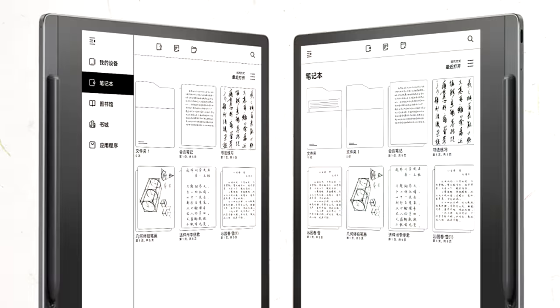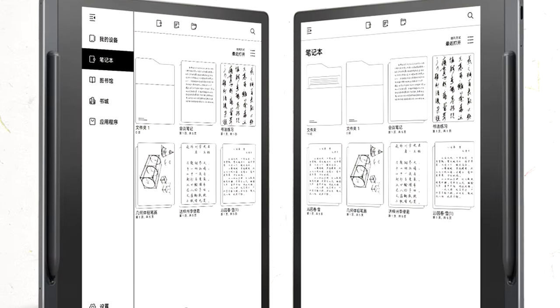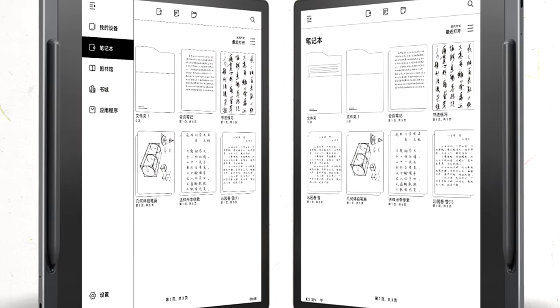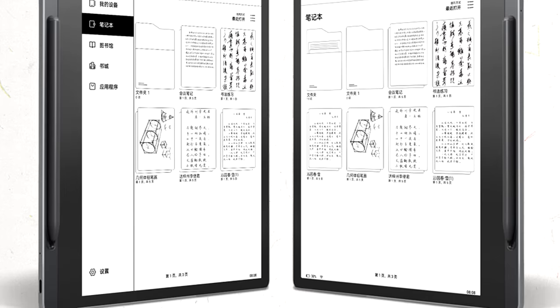Another thing we can also see from the images is that it's fairly obvious that the device is going to be equipped with a gyro because they're showing both left and right-handed orientation of the device. Only portrait is being shown here, no landscape, but at least we know that there's going to be a gyro and that you will have the flexibility of using it with the left or the right hand, which is also a good point to see.